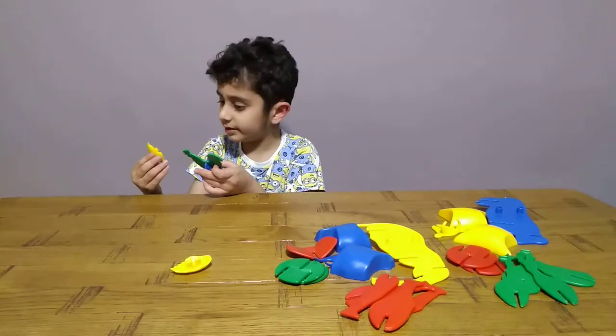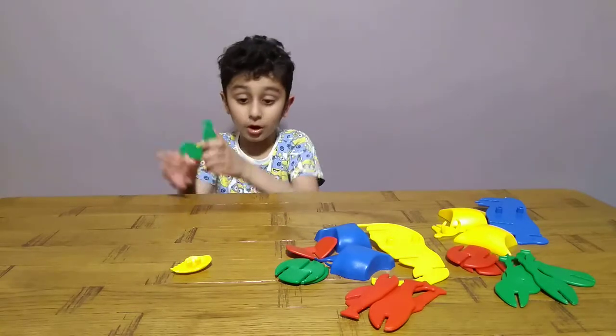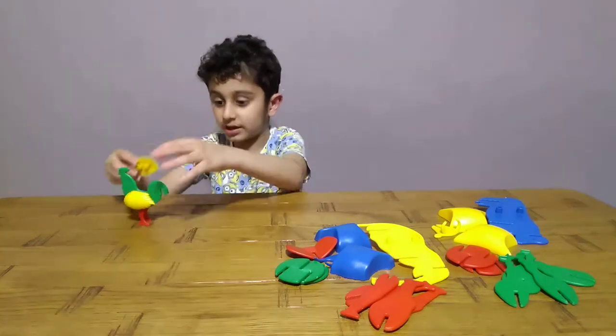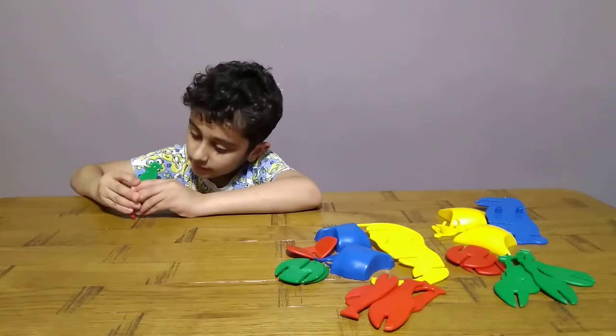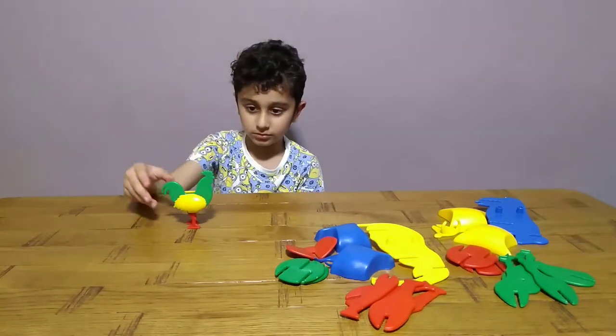Do these have numbers on? Yeah, it doesn't matter which side you put on. Oh, they have sides — they have numbers on it. Okay, here's the rooster. There's a rooster!